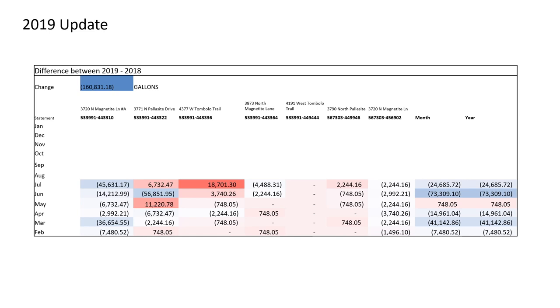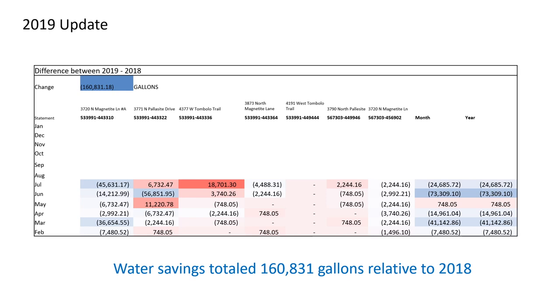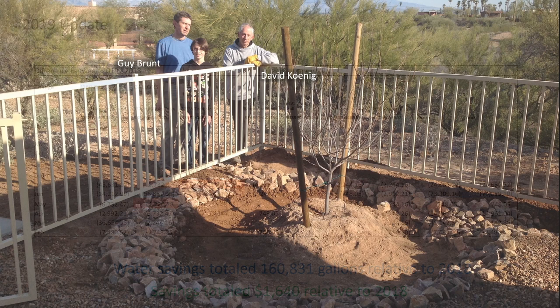At the close of 2018, I handed over the chairmanship of the Water Harvesting Committee to one of our board members. I decided to check in to see if the environmental and financial savings are being sustained, and I'm happy to report that even though 2018 was a stellar year, we're still doing even better in 2019. Specifically, our water savings to date have totaled close to 161,000 gallons, and our financial savings have totaled $1,640. We do appear to have some heavy water use on Tombolo in July, but by making our relative water consumption visible, we can follow up with our landscapers to ensure nothing is wrong with our irrigation system or our watering schedules.